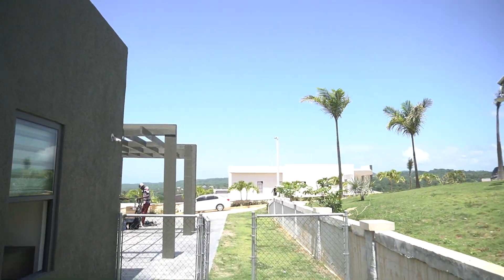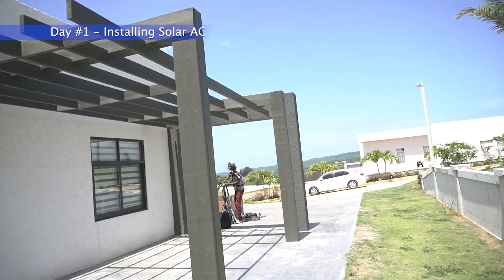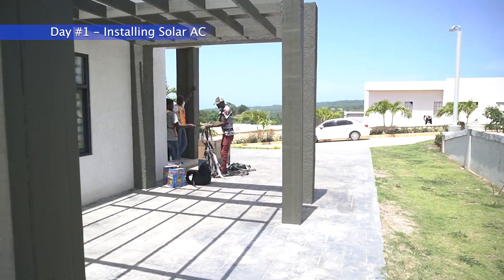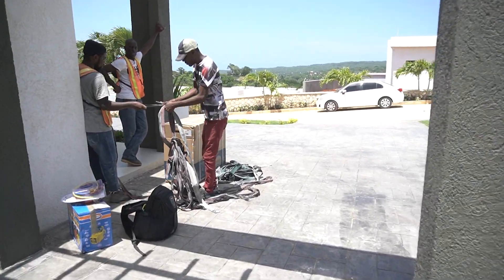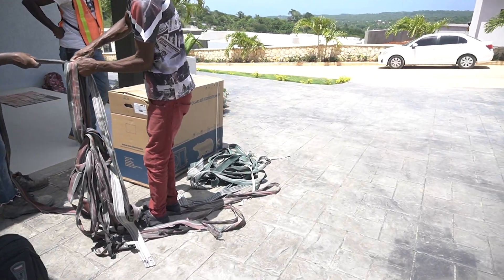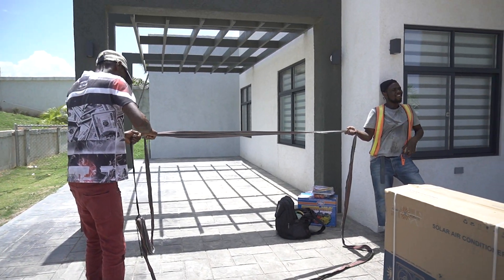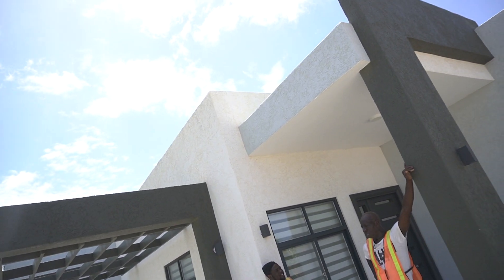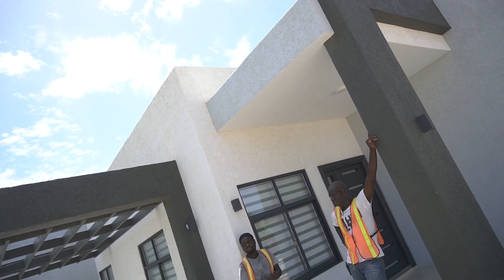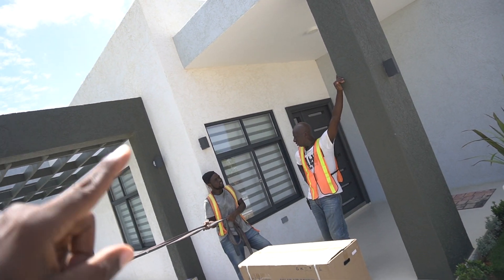I'm saying all that to show you this — we're gonna put in our solar air conditioning unit up on top. The unit that was in before us, we're gonna take that down, and we're also going to take this one down.